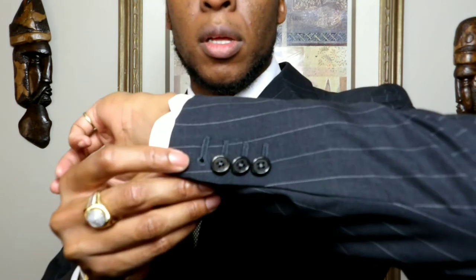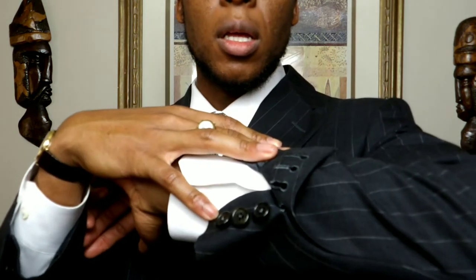Another high-end quality indicator is functional buttonholes — a lot of big retail brands will add functional buttonholes to their suits, but there are a lot of differences in quality. This specific garment, being custom, does have functional buttonholes — as you can see, all four of them come undone. This is a nice feature and another indicator that this is a custom garment.